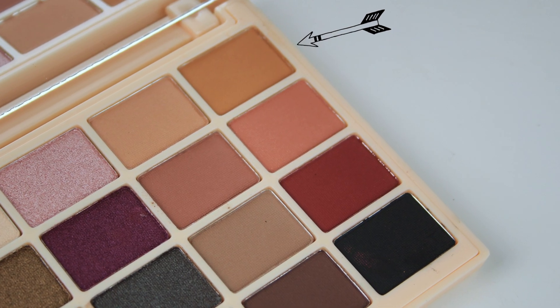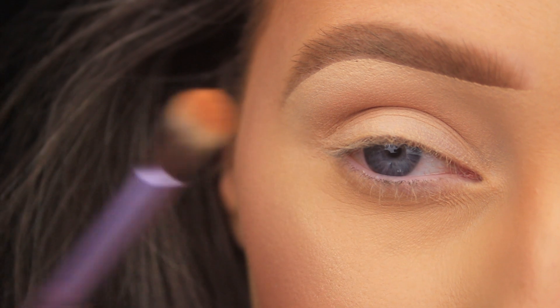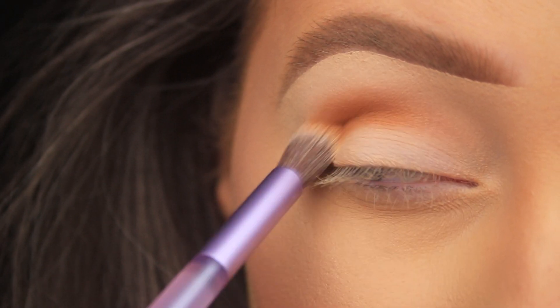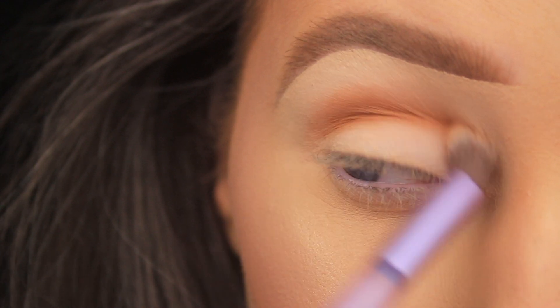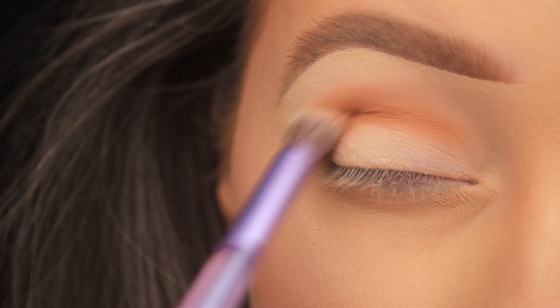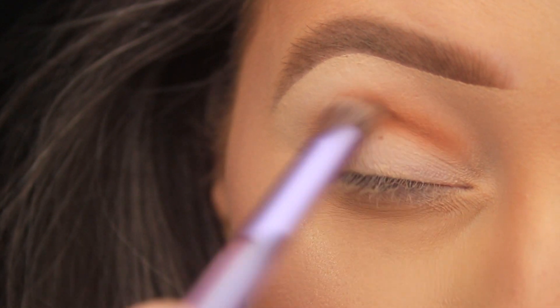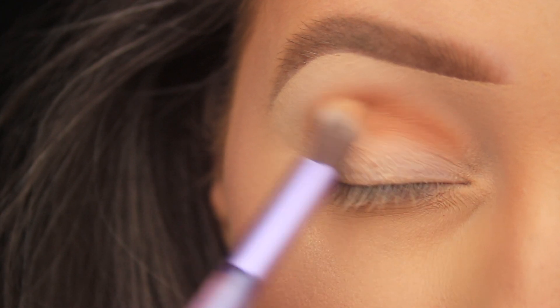Now I'm taking the shade right next to it called Cup of Tea — same color family, just slightly deeper — and I'm using this to add some depth. I'm applying this color in the crease too, moving the brush back and forth using a mix of circular and windshield wiper motions just to fade this color out.